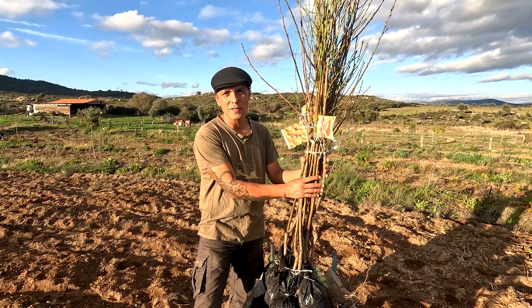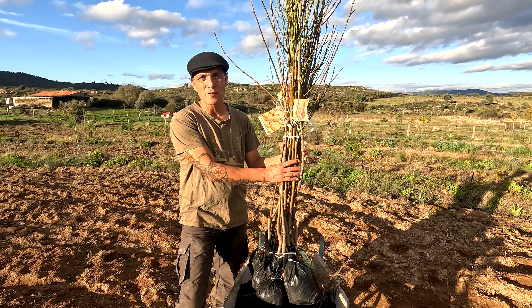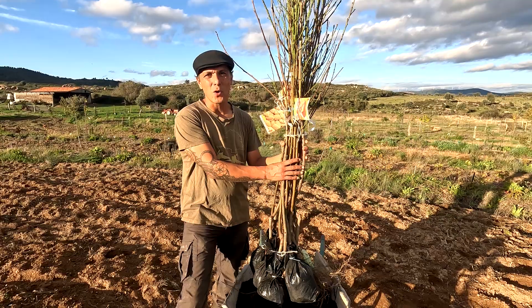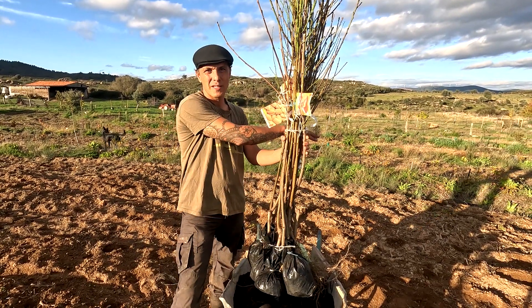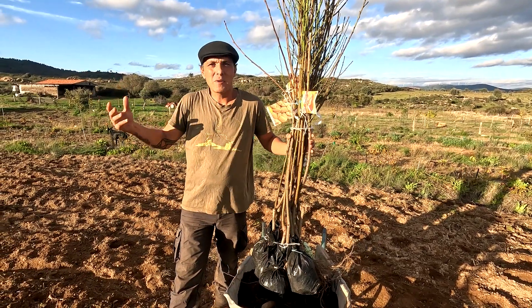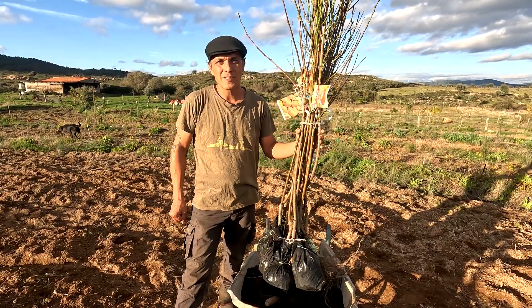These 12 peach trees are all different varieties and they're all ripe at different times between May and the end of August. We're going to plant them in order — the first to harvest here, then later ones at the end. In between, we're going to plant a few nitrogen-fixing trees.